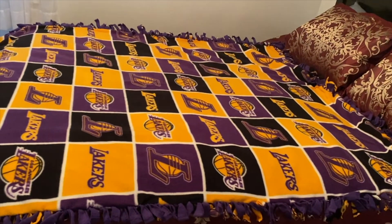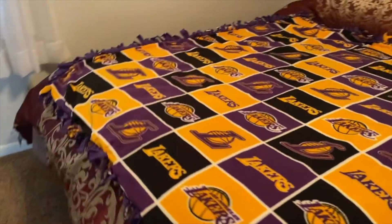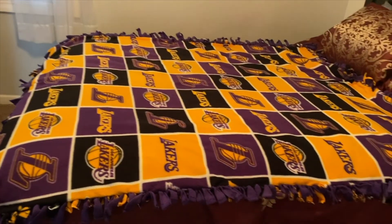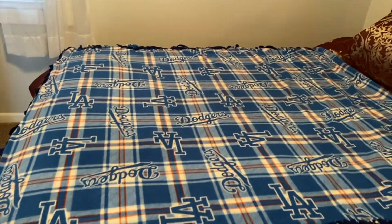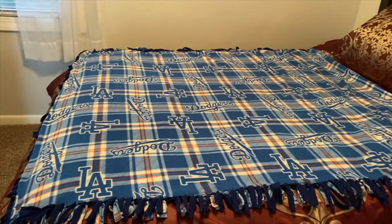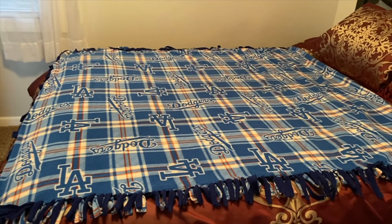Here we have the final product — this is what it looks like. I went ahead and put it on my bed so you can see the size. I have a queen-size bed, and it's a pretty good size — not too big, not too small, just like a throw blanket you can cover yourself with when you're watching TV or the Lakers or Dodgers game. These are super fun to make and can be really affordable depending on the pattern you choose. They also make a great gift for a baby shower. Don't forget to like, comment, and subscribe — let me know if you'll be trying these!